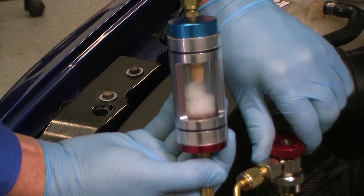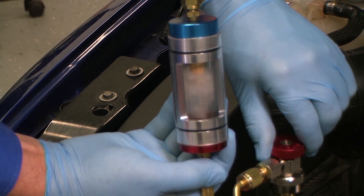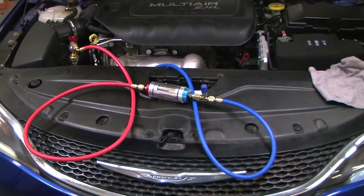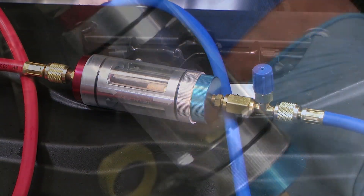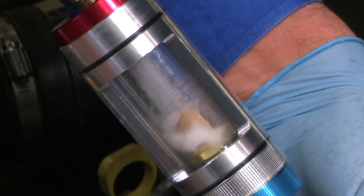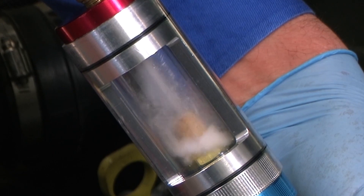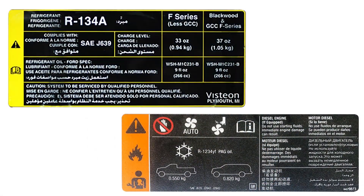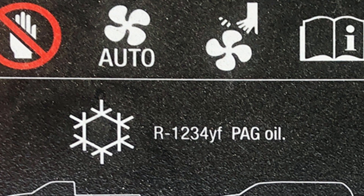Imagine being able to see deep inside an air conditioning system while it is actually working and without any disassembly. Using this refrigerant analysis and diagnostic sight glass tool, we can quickly and easily gain unique visual access to conditions inside the air conditioning system while it is in operation. The tool works on both R134A and R1234YF systems.